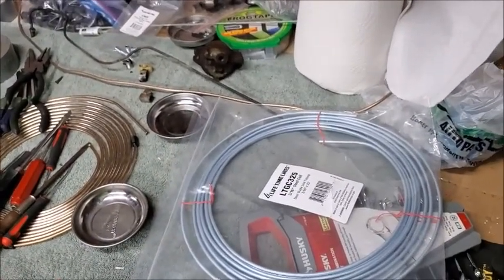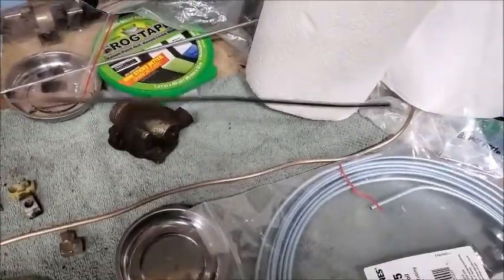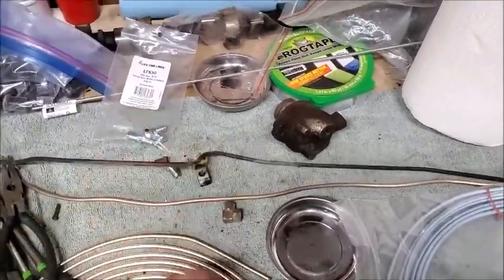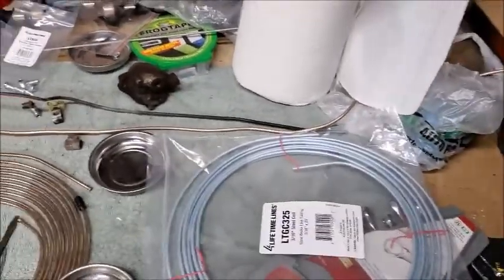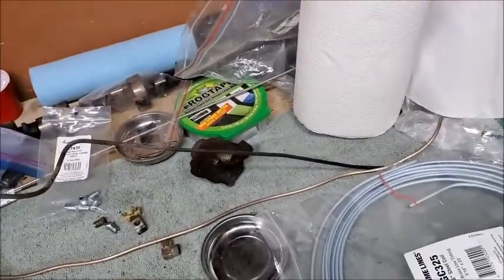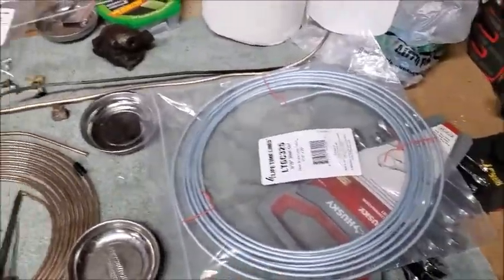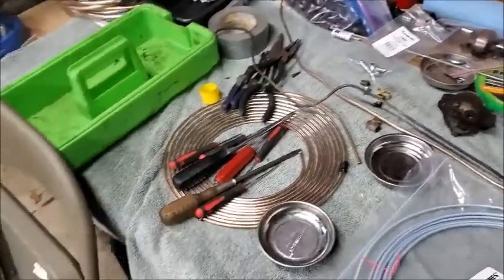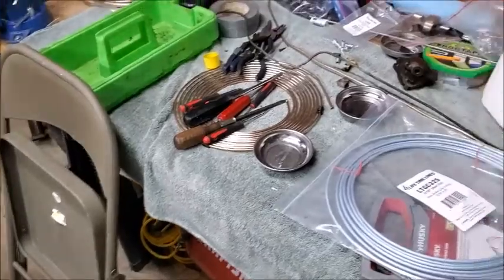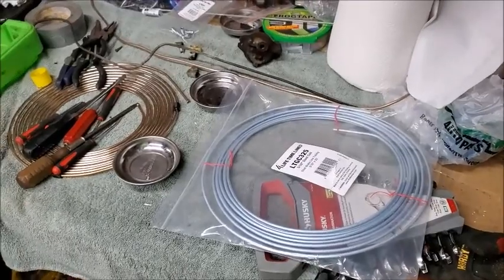This other line — the one that goes from here to the front caliper — I think I'm going to redo that in stainless. That's a short line, the bends don't look horrible, so I'm going to try to do this in stainless and see how that goes. Then I'll try to reseat those lines underneath the car, fill it again, and see if it'll leak. If it doesn't, I'm good to go. If it does, I might just redo them all in stainless.